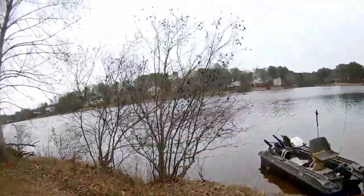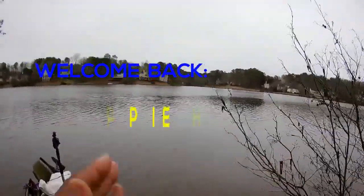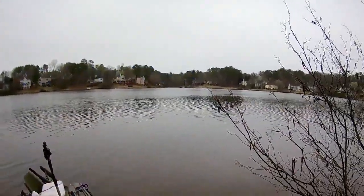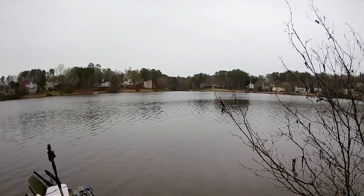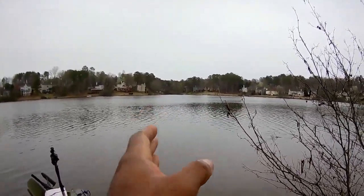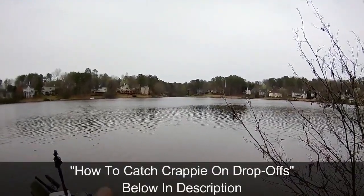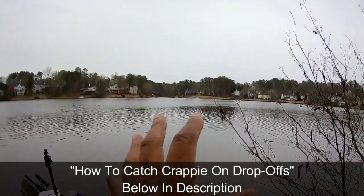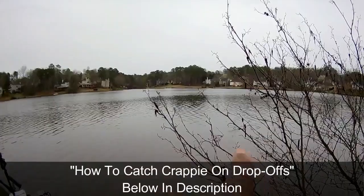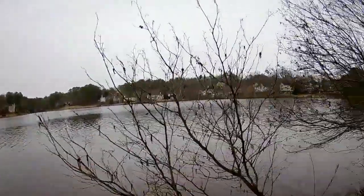From the bank you guys can see the boat, and this is the point over here to the left. We were catching them off the drop-off here. I was actually standing about 20 yards out — it's only about 8 to 12 inches deep. I'll walk that sandbar in the linked video, where it drops off 9 feet to the left and 16 feet to the right.